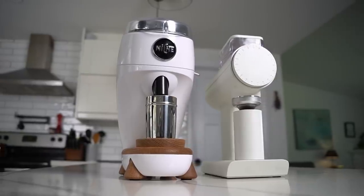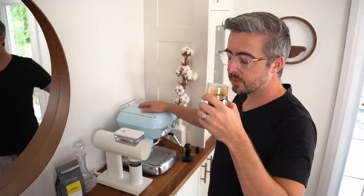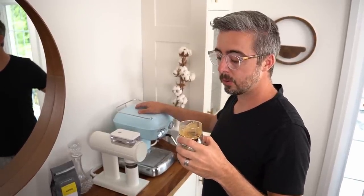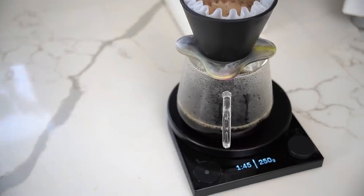In terms of flavor, the burrs offer a nice middle ground for espresso — not the far-flung high-clarity SSP style, nor the high-body high-complexity style you'd find in something like a Niche Zero. It kind of slides right down the middle of those two profiles. You'll get enough flavor separation and clarity to scratch that itch, but without losing that syrupy sweetness. For filter, it produces very good coffee, though not the ultra-high clarity you'd normally find from something like an SSP burr.